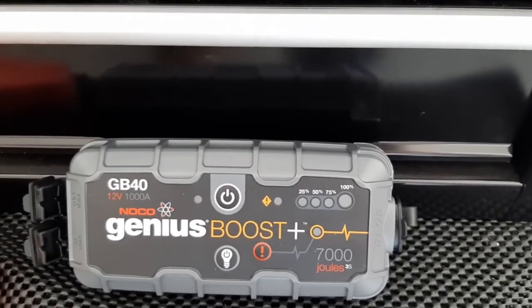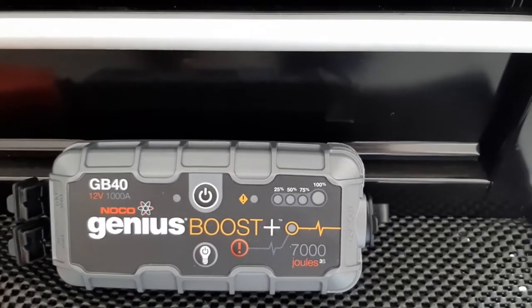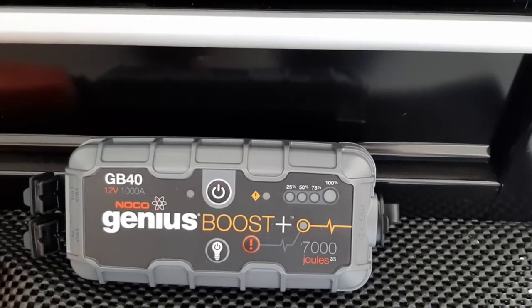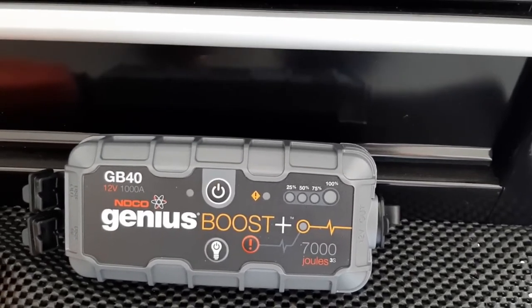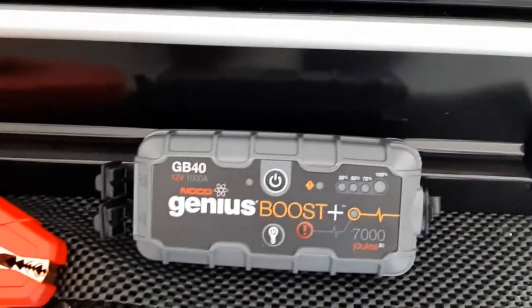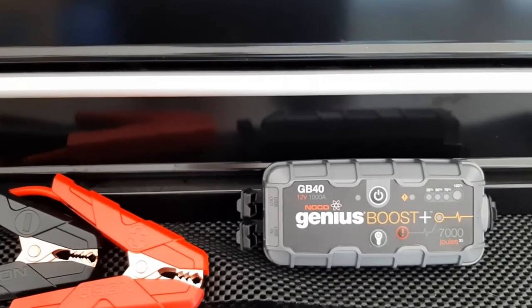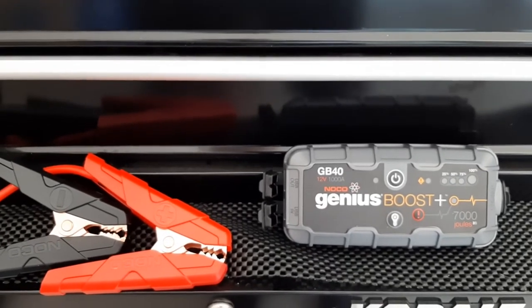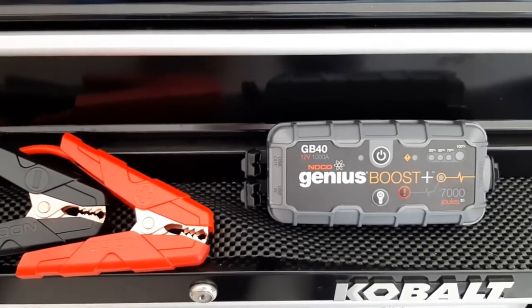It's the Noco Genius Boost — fortunate enough not to have had to use it yet, knock on wood. But it's there if needed, and it takes the place of old jumper cables where you needed another car around to get the jump. This is kind of like your second car, your boost, and your cables all wrapped into one — highly recommended. I'll link it up down below. We'll keep these going with some of the other gear purchased for safety, recovery, and towing.